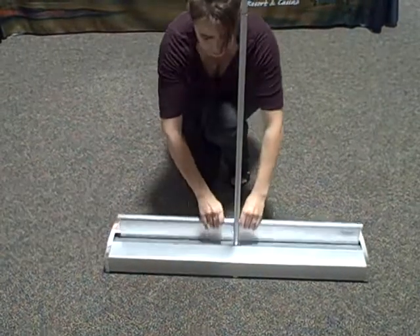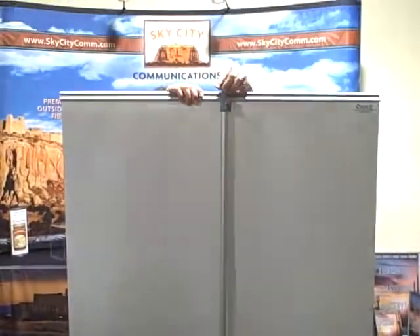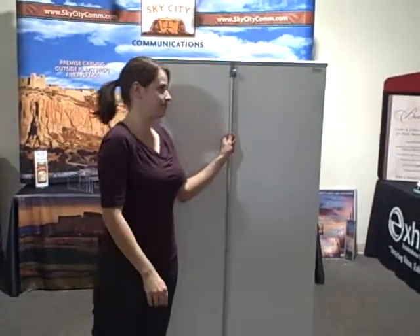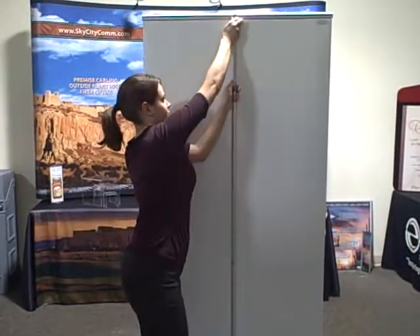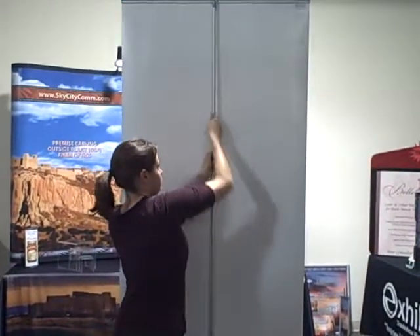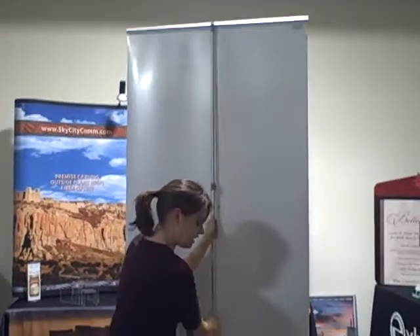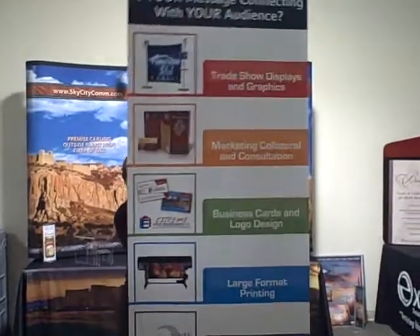Put your pole back in. And then you'll put your banner stand up, just like you did in the beginning. Just like that. Thank you.